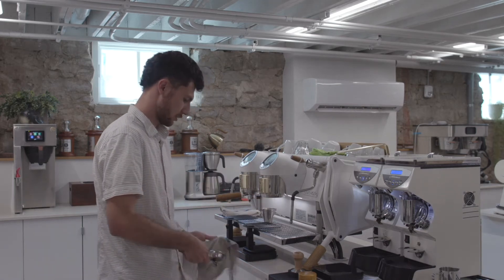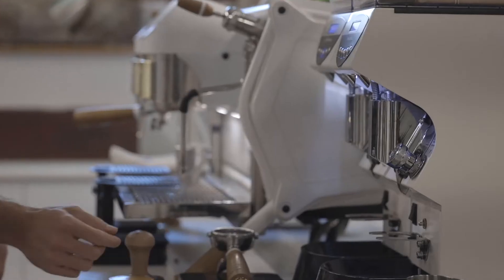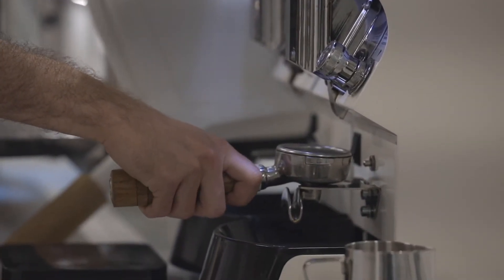This recipe calls for 19 grams of coffee in, 50 grams extracted out, in about 27 to 28 seconds.